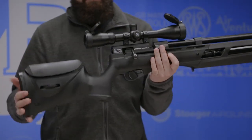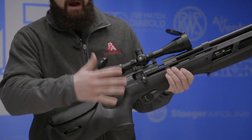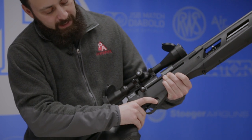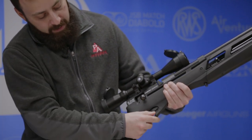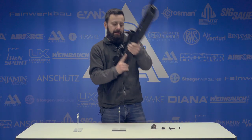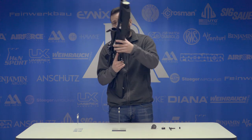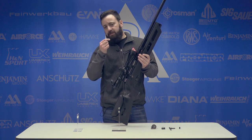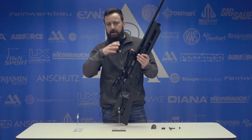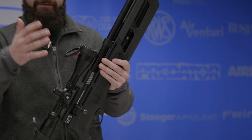Dropping down, we have the same trigger found on the 177 and 22 caliber versions. It is adjustable but you have to take the stock off to get to it. You have a manual safety — flip it back and you are safe, flip it forward and you are hot, indicated on the left hand side of the gun. Out of the box, the trigger feels a lot better than I remember our 22 version being — a lot lighter. Not necessarily getting a defined first and second stage, though you'll see that in more detail when we test the trigger.